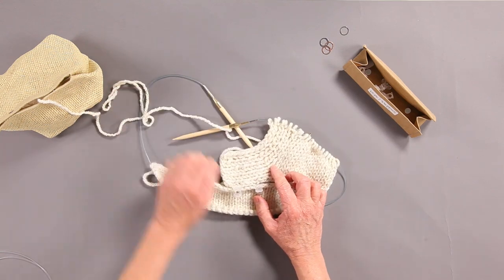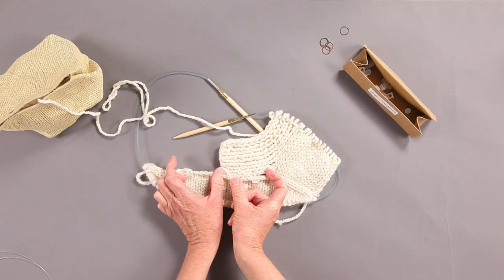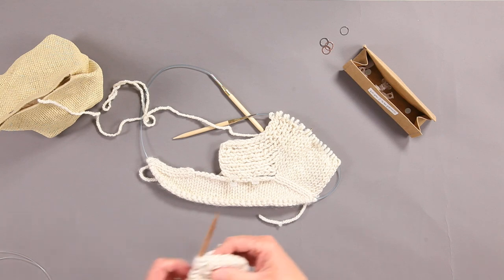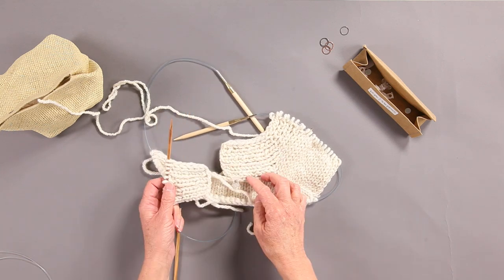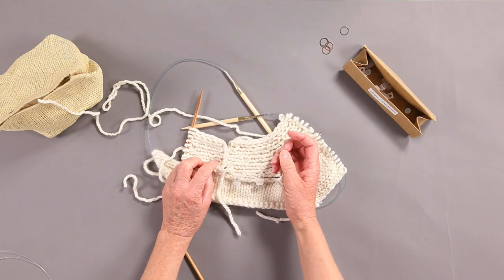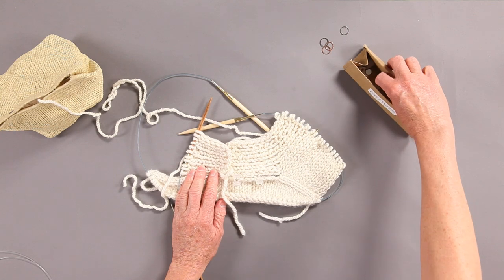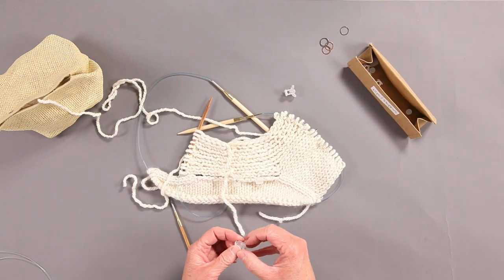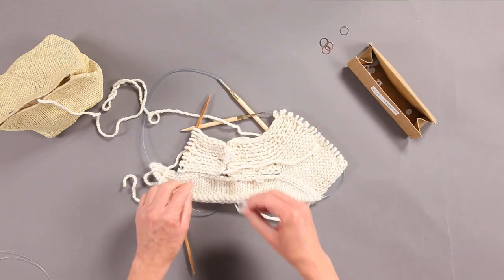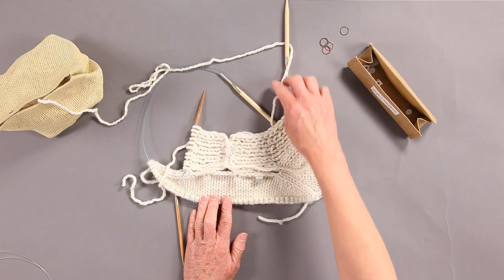If you've done a provisional cast on, you would knit your left tab out from there. Because I did a regular cast on, I cast on and knitted the left collar separately — I still follow the directions but I'll have to do a little seam right there, which is fine. It's going to fit right across the back neck on the left side, so I clip it again right where I'll seam it later. It fits right to the left half of the back neck, so now you can see where they all fit.